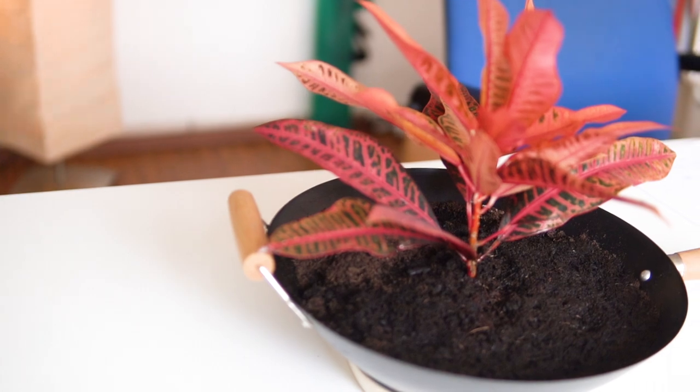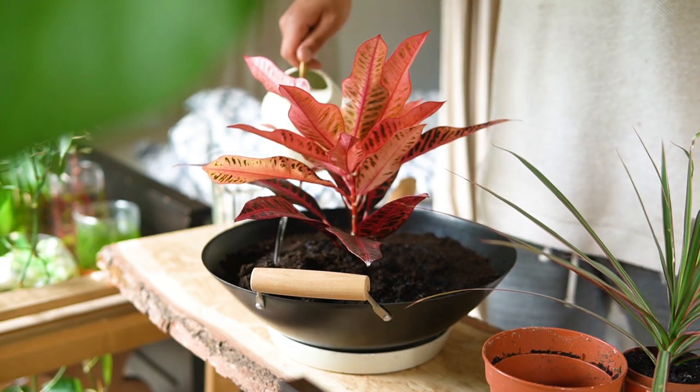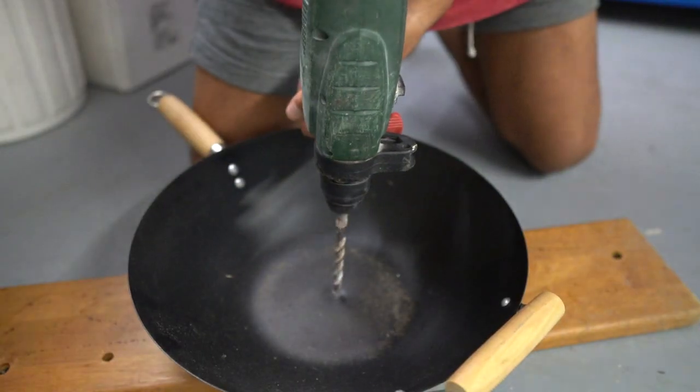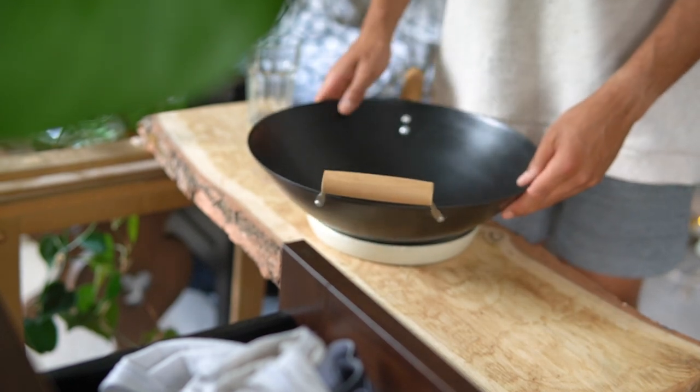The first idea I would like to share with you is planting your houseplants in kitchen utensils like a wok. Beautiful, minimalistic and simple. The only disadvantage of a wok is that it doesn't have a hole for the water to run out, so just take a drill and make a hole — simple as that. Now you've got beautiful plant-friendly pots.